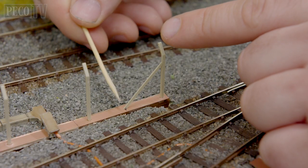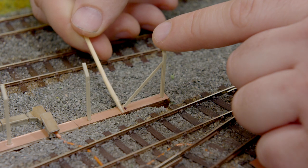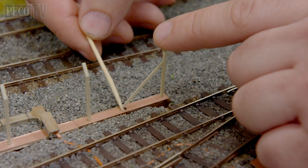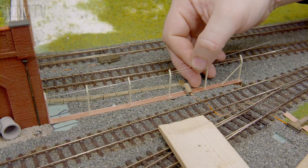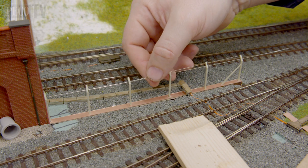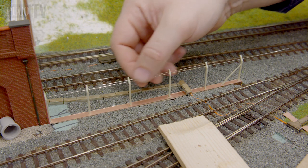On any corners don't forget to insert a 45 degree angle piece to support your fence post. Then taking the lengths of wire, feed them through the holes at the top of each post along the length of your fence as shown here.